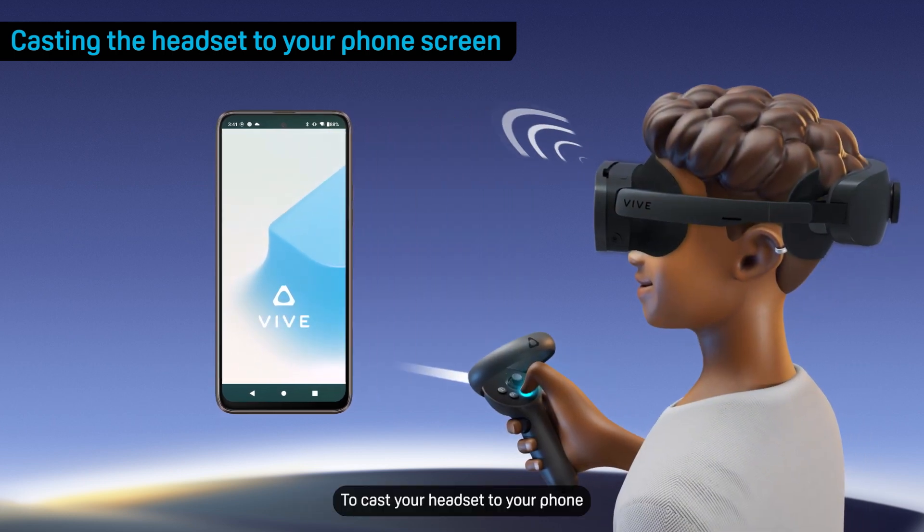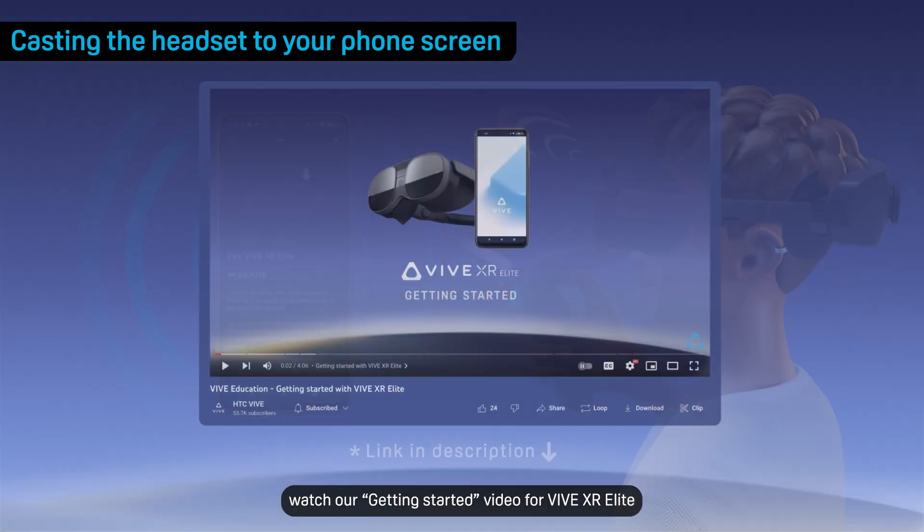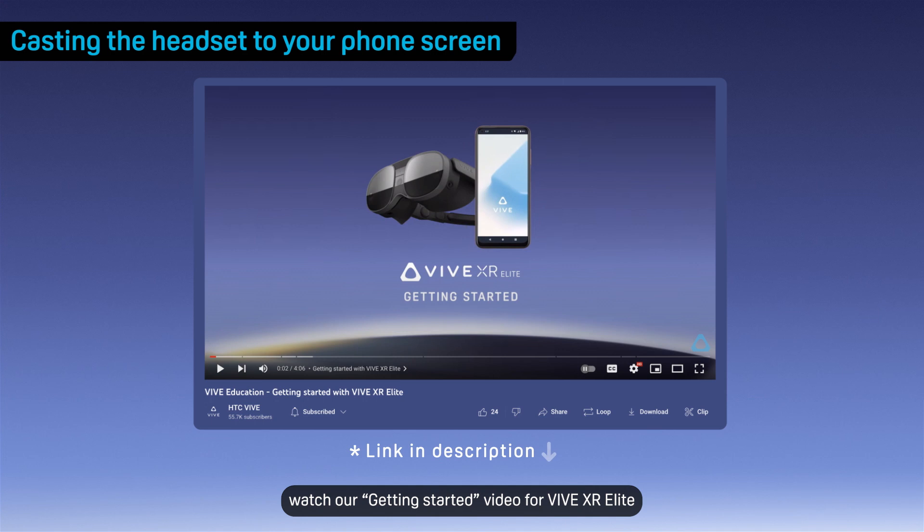To cast your headset to your phone, Vive Manager must be paired with your headset. For details, watch our Getting Started video for Vive XR Elite.